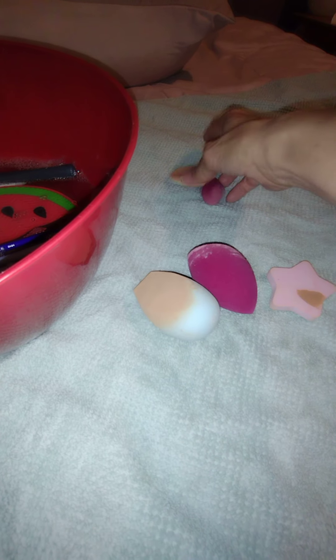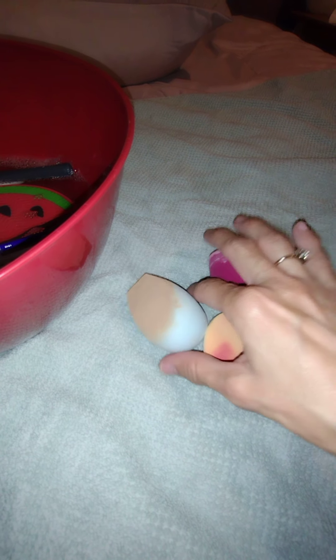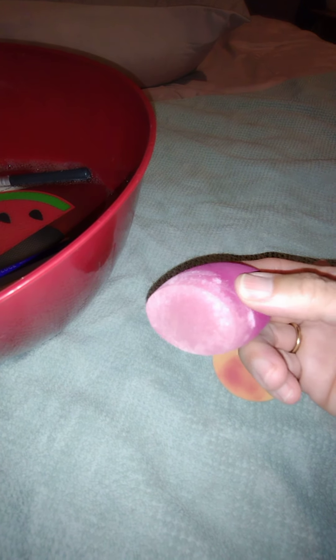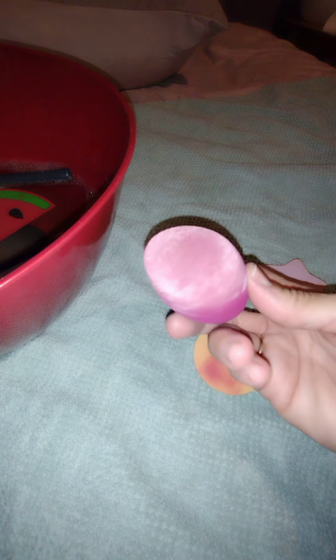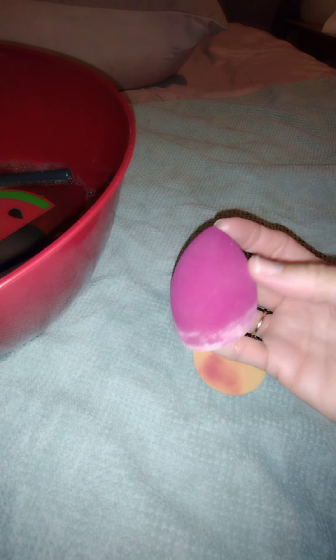Here are the beauty sponges that need to be washed. This one is my favorite for applying foundation — you can see it really needs to be washed. I've used it four or five times. Into the bath it goes. This is the Total Face sponge by ELF; I use this for applying loose powder to set my foundation.